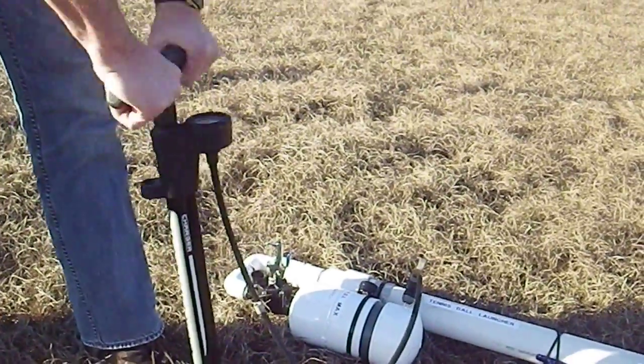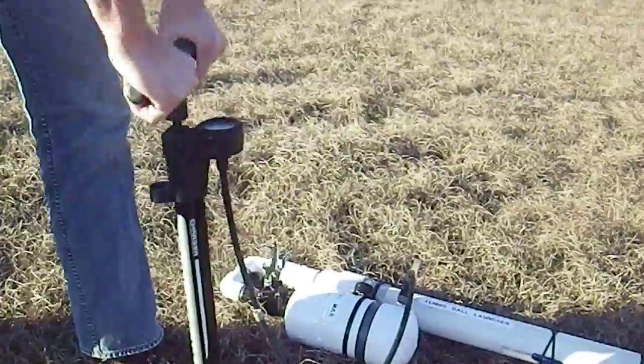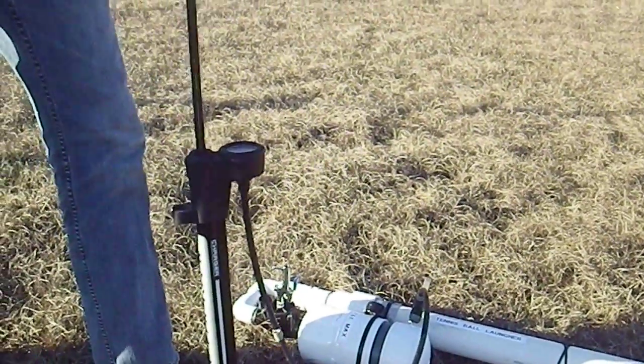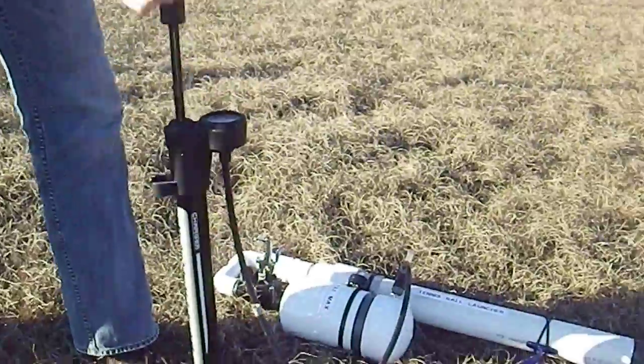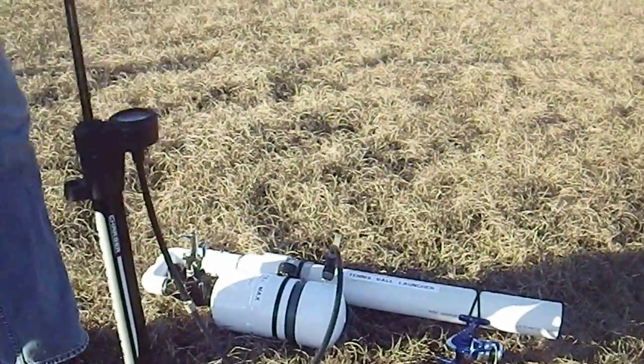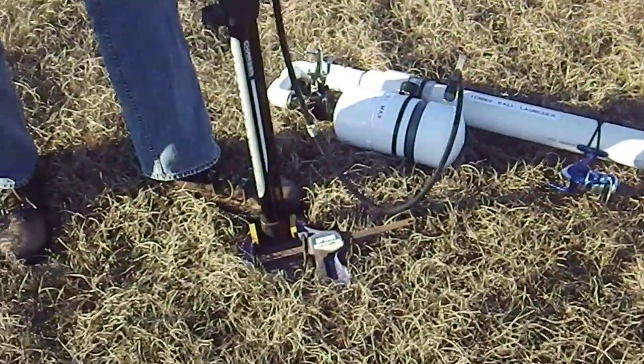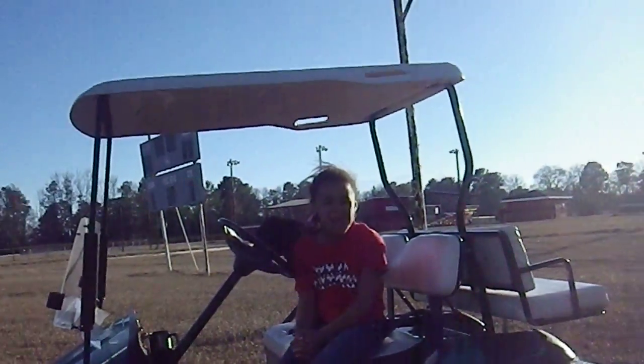We're going to give it a few pumps and get some air in there. I think for the first shot we're going to go about 60 PSI. Just keep pumping it. This is Tyler. This is Chelsea. And that's me.